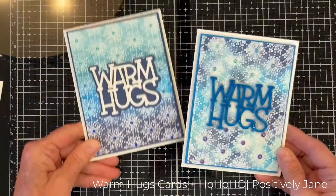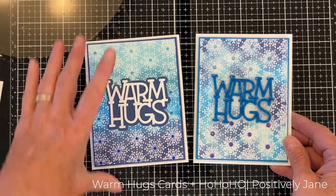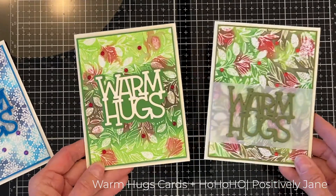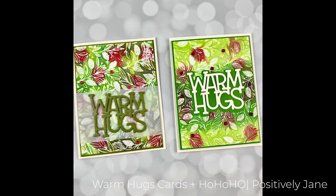Here are the two blue cards again — same technique, totally different looks, different types of sequins and rhinestones. I really love the way they came out. I think I like the green ones best — what about you? Thanks so much for stopping by. I hope you enjoyed this project — go on and make yourself some warm hugs cards. Thanks a lot!